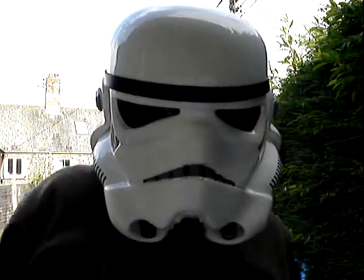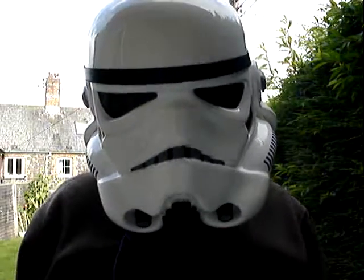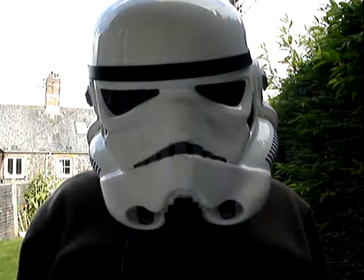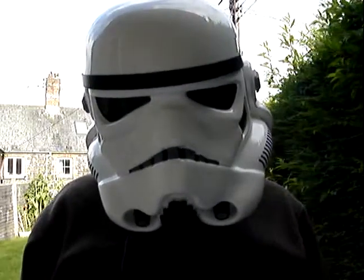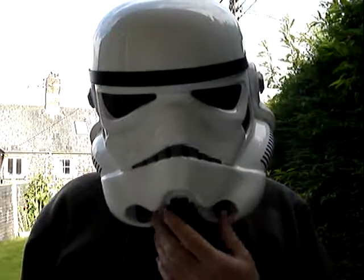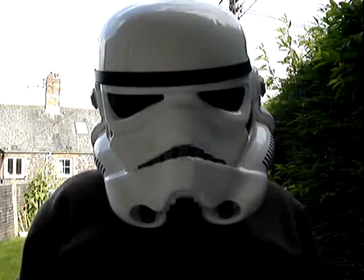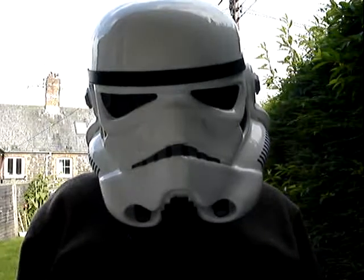Hi there Troopers. This is the guy from 501stCreations.co.uk. This is the new TKVOX Nano Amp. You might notice this is something of a different sound. The reason is that I'm running hovey tips — these little babies here — which are the standard hovey tips that I supply with speakers in. But I'm also running an external speaker, which is on my chest area.